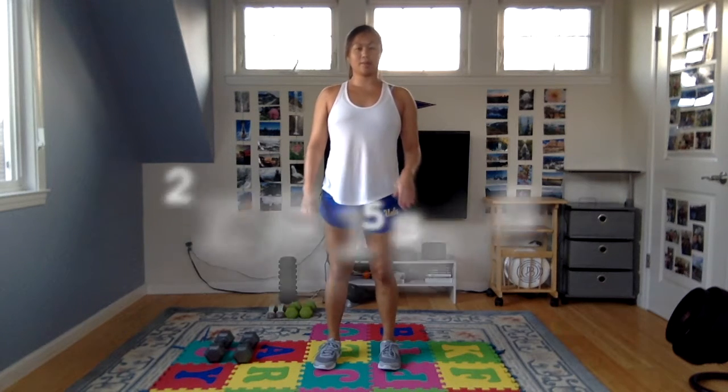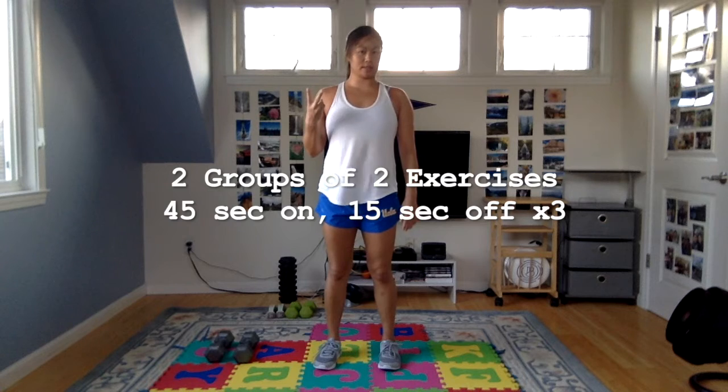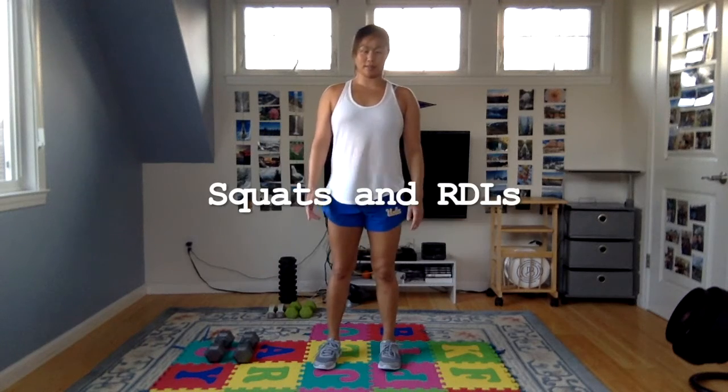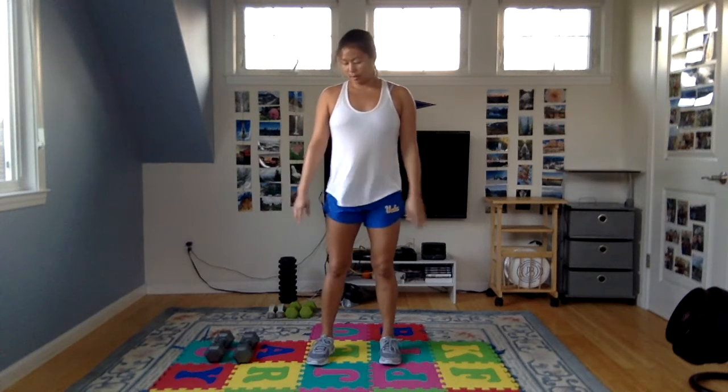For the main strength portion of this workout, we're going to have four exercises in two groups of two. We'll go 45 seconds on, 15 seconds off, in three rounds through, in an A-B-A-B-A-B pattern. Our first two exercises are squats and RDLs. If you're just starting out with strength training, you can go bodyweight to get the form correct. If you're more advanced, use some weight — dumbbells, a bag of books, water bottles, whatever you got.